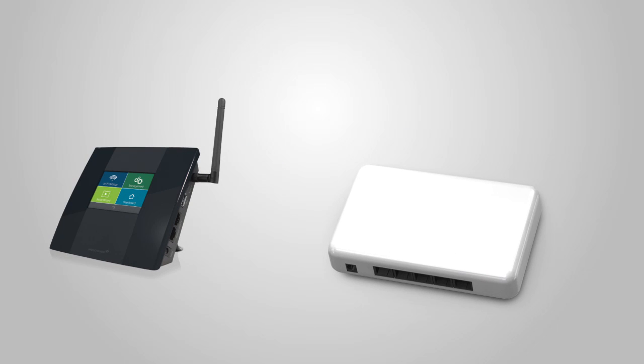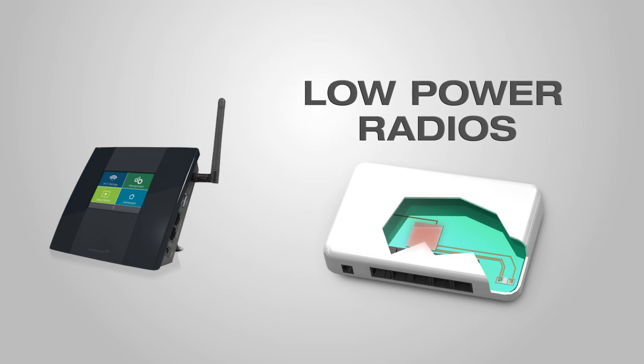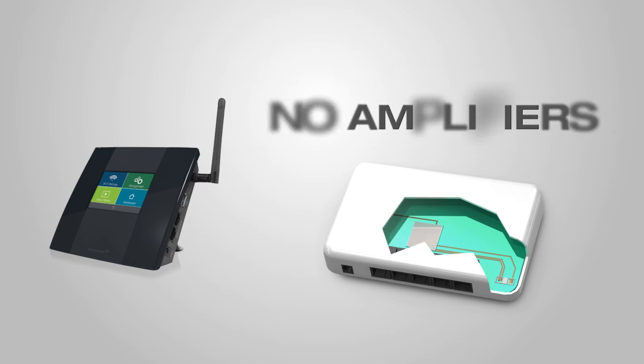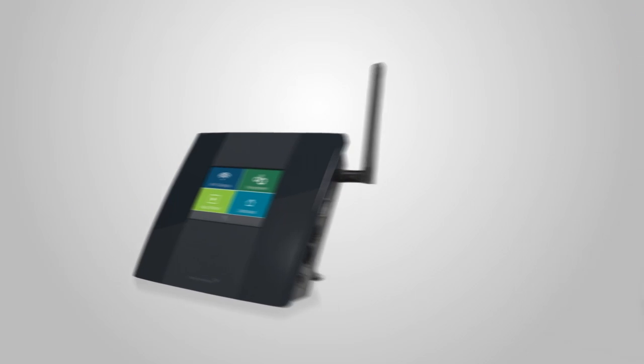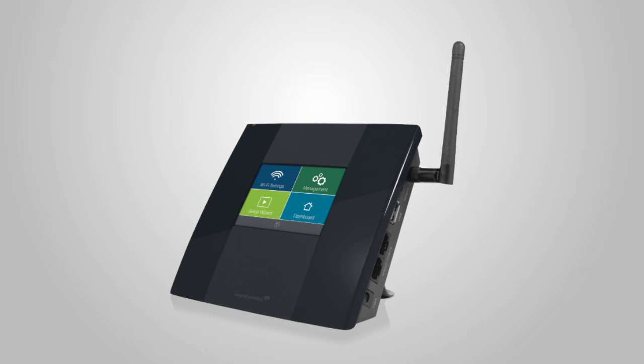Other range extenders deliver up to a mere 50 milliwatts of output power with low power radios and no amplifiers at all, offering only 1,500 square feet of coverage, leaving you with poor connections and Wi-Fi dead zones. With the TAP-X's high-power technology and up to 10,000 square feet of coverage, it remains unmatched.